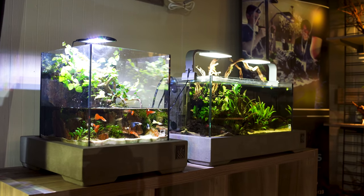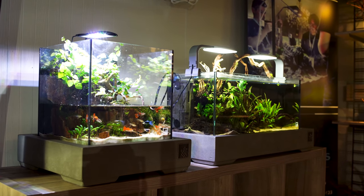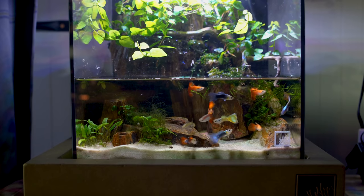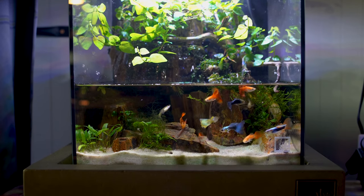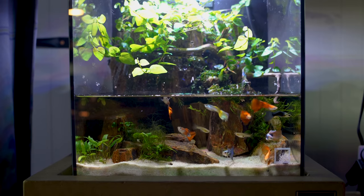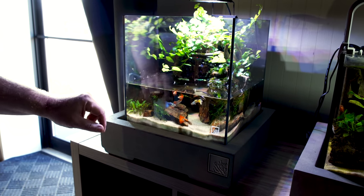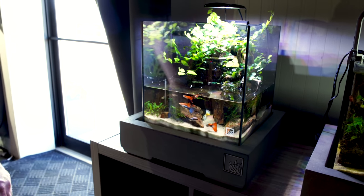Then we have two more rimless aquariums. This is a 30 by 30 by 30 cube on one of our pedestal tabletop stands. This Rachel created. We have guppies, a bunch of terrestrial plants, some mosses. I think a little bit of bucephalandria, and some crypts.